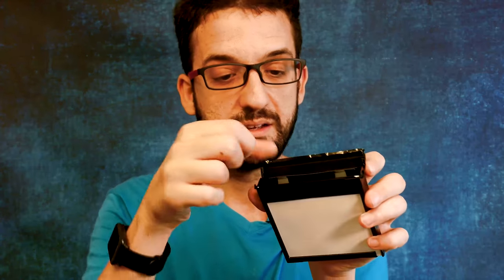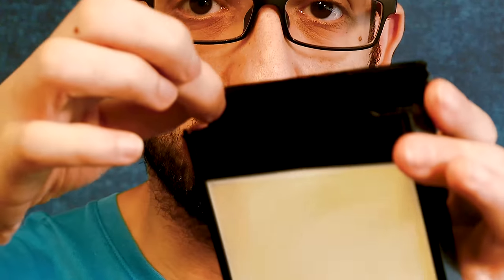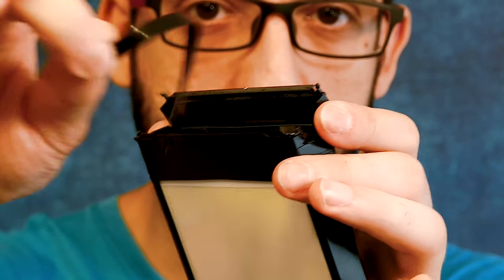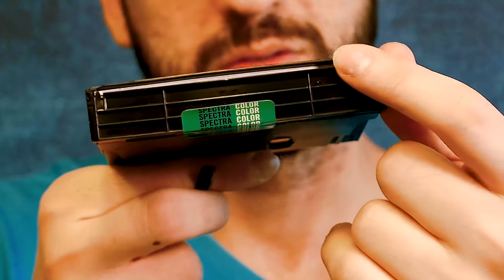You can open the cartridge now. For reference, I've put some old films in here. The thing that causes the jamming problem is exactly this plastic lid. What Polaroid recommended was to remove the lid. So when we open the package, we simply remove this lid and close the package back. In this case, as you can see, there is no more protection for the film from light, so always inside a changing bag we have to put the cartridge inside the camera.